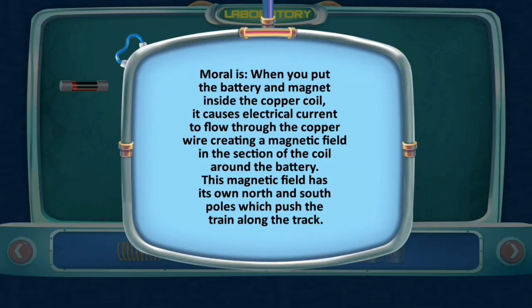When you put the battery and magnets inside the copper coil, it causes electrical current to flow through the copper wire, creating a magnetic field in the section of the coil around the battery. This magnetic field has its own north and south poles, which push the train along the track.